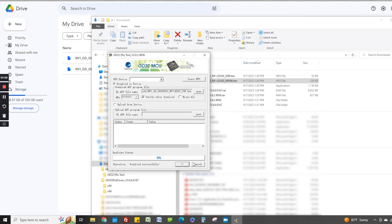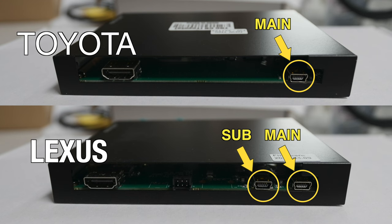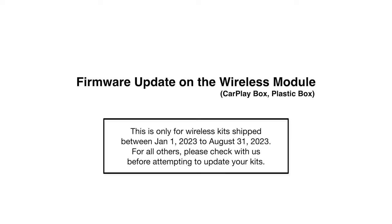Go ahead and disconnect the mini USB from your computer — that completes the update of the dip switch box. Note: if you are updating a Toyota interface, you will only have Main, not Sub, so there is only one mini USB connector on the back and only one file. Only the Lexus has two — Sub and Main.